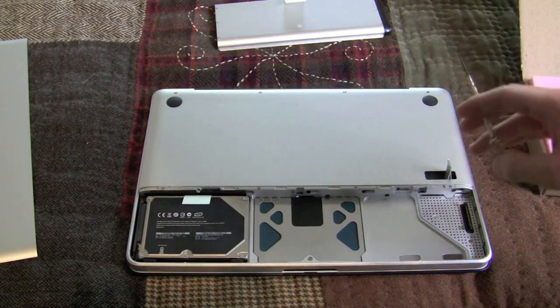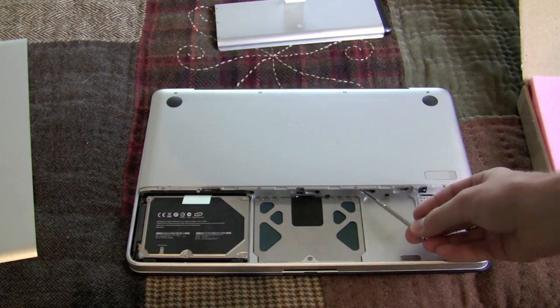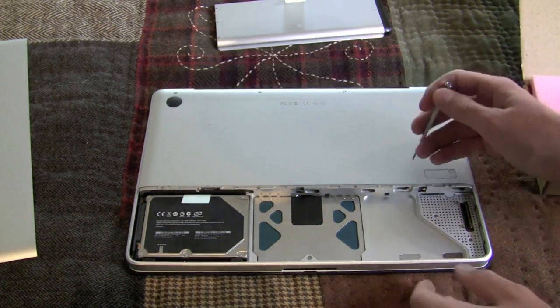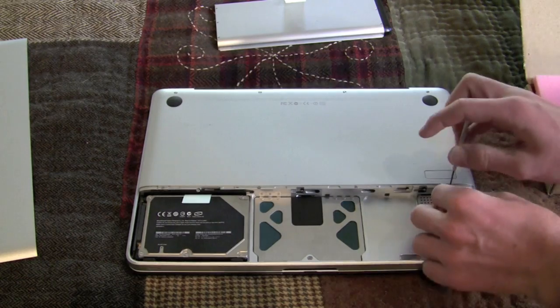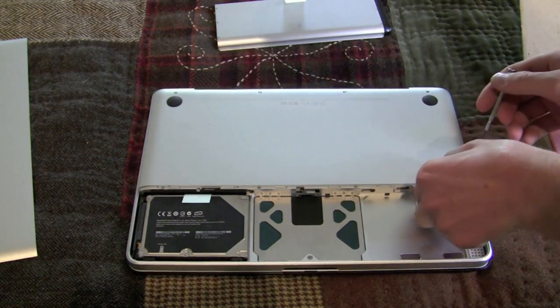Now you're going to see eight individual screws — one here, here, here, here, here, here, here, and here. We're going to start uninstalling them. There are four medium-sized ones, one short one up here, and three long ones right there. So let's get going.